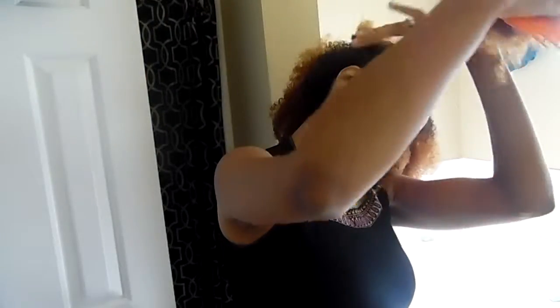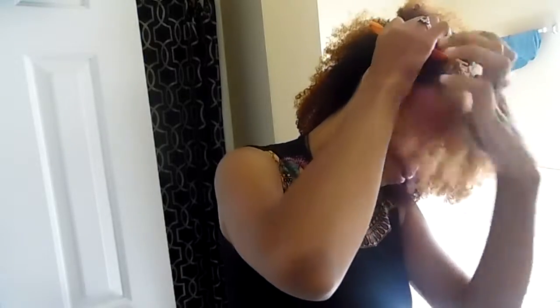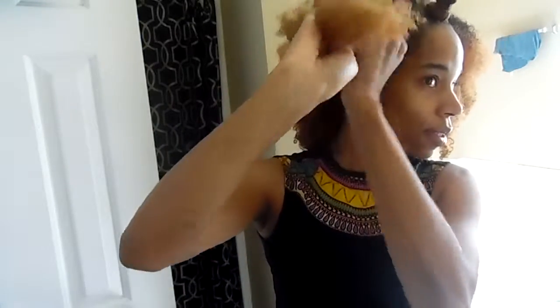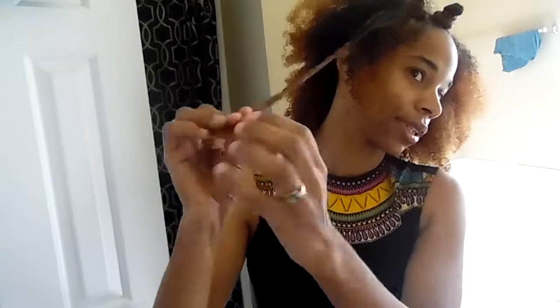Some people do it so tight your scalp hurts. So try to keep it loose — only when you're getting to the tip do you tighten it so you have space to tuck it. You don't want to do it so tight, because remember, you do have to go to sleep. You can put a clip in your hair to keep it from falling down, but I never do.